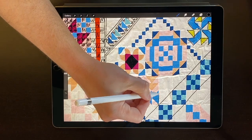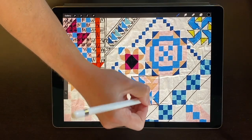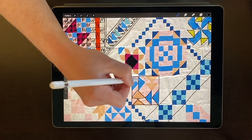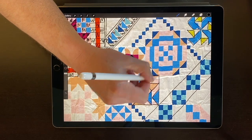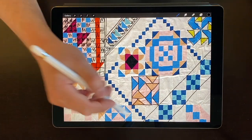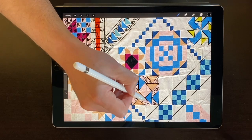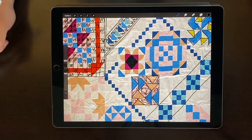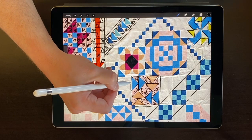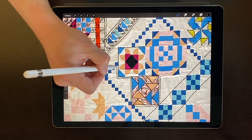Let's jump down here to this flying geese block. I love a flying goose, but what I like about flying geese is they've already given me all the texture I need. I'm just going to stitch the ditch around those geese and then add a background fill — it's going to make those geese pop out. So maybe this is a stipple. That block is done, other than I need my little buffer just to give it more visual interest. And I'll just go in and build that buffer on all of these units.